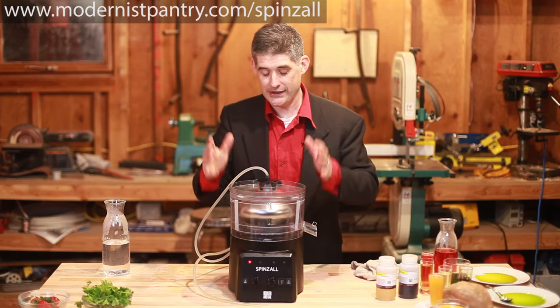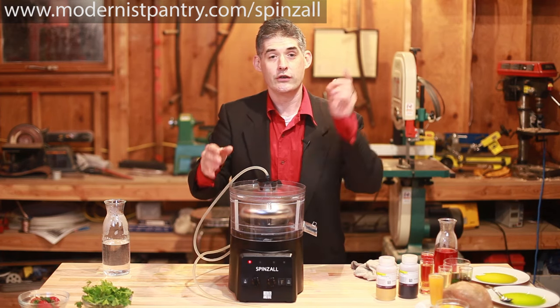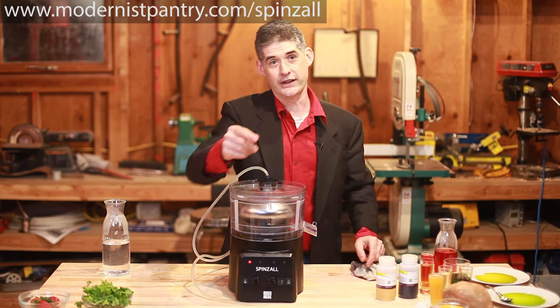We need to sell as many Spinsalls as it takes to pay for the tooling and the production run. So if you don't order it, we won't build it. Go to modernistpantry.com/spinzall to pre-order your Spinsall today.